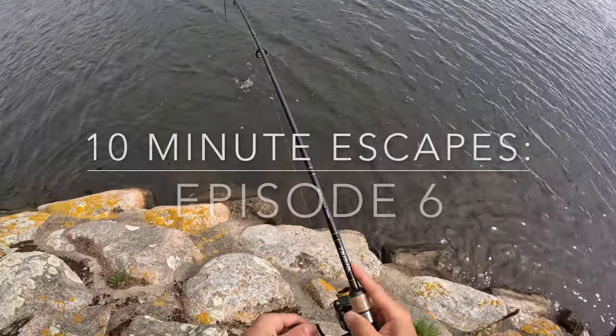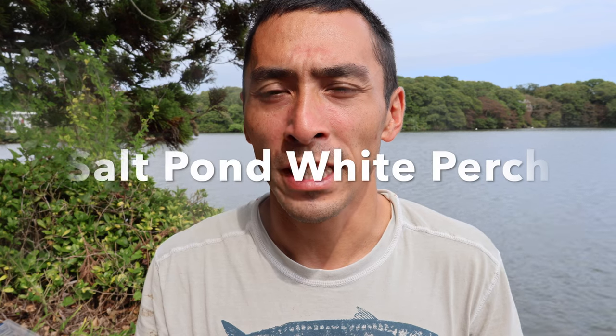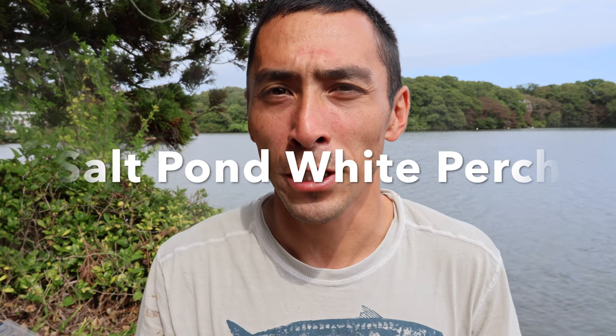Hi guys, welcome to my YouTube channel, DaveDFishing. In this video we're going to be fishing for white perch. We're at a salt pond in the Cape.